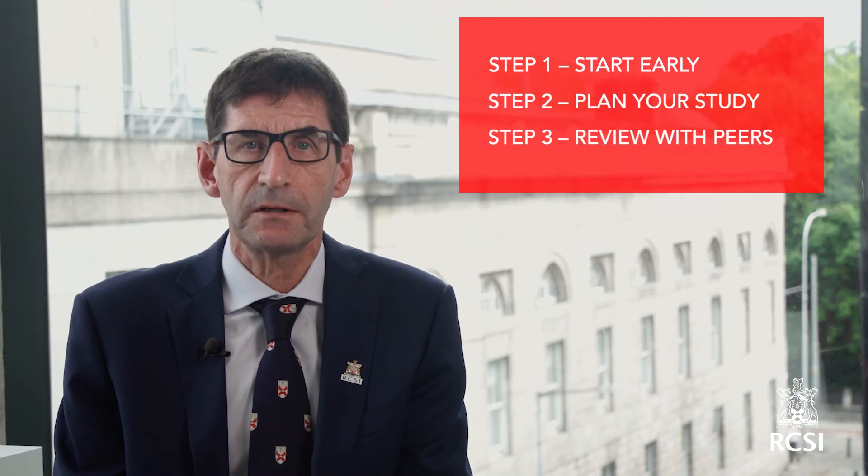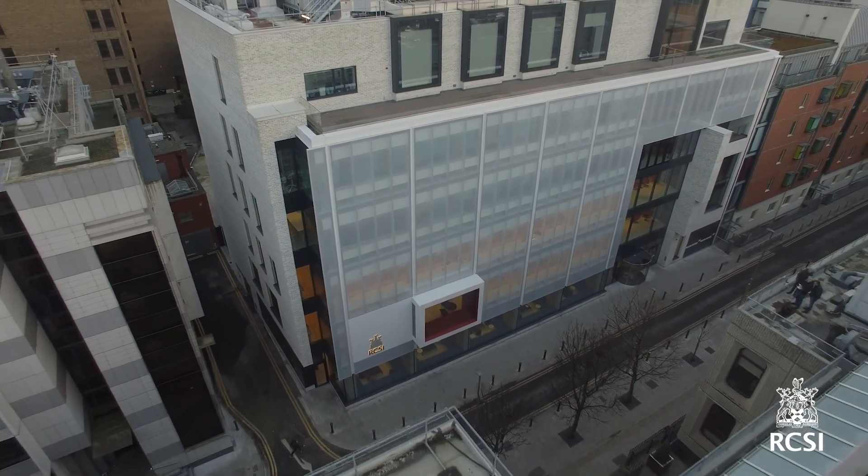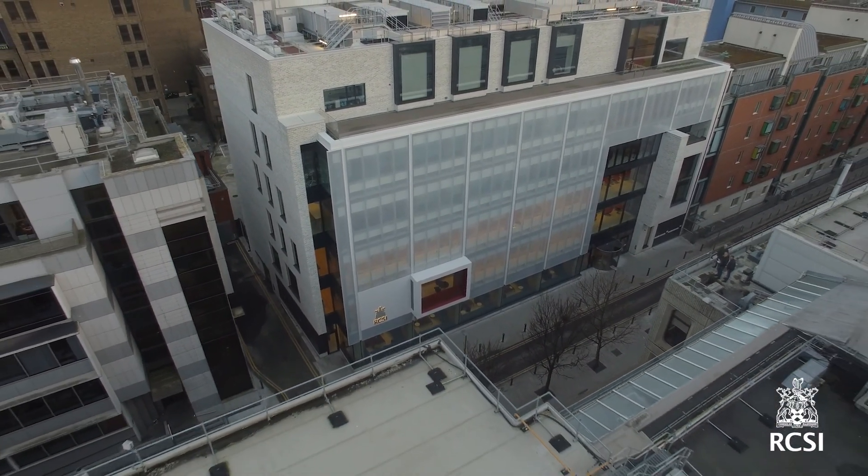Remember: start early, plan your study, and review with peers. Good luck with your MRCS Part A examination preparation. We look forward to supporting you and helping you pass the examination.